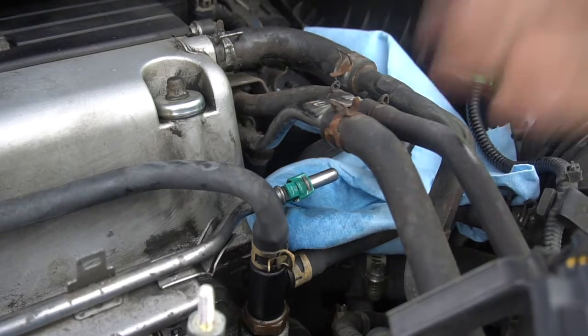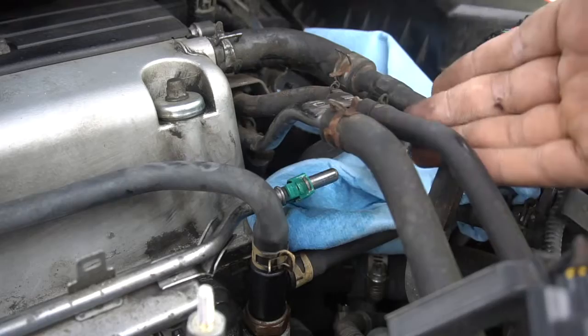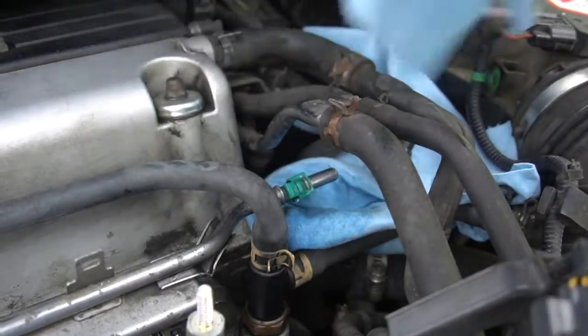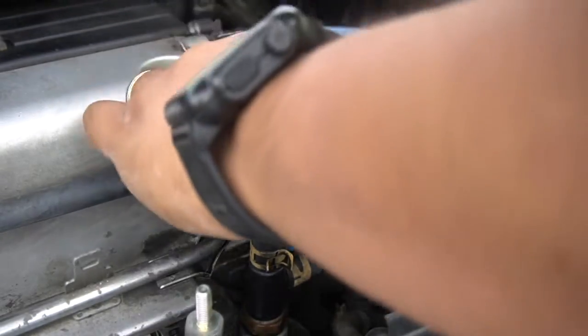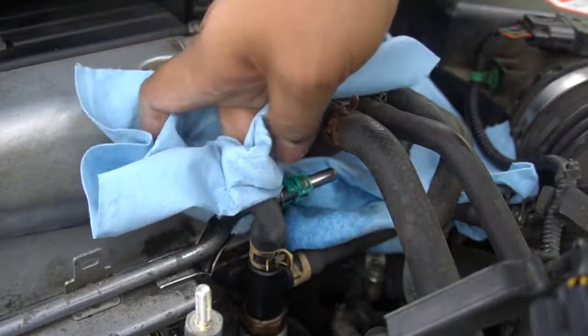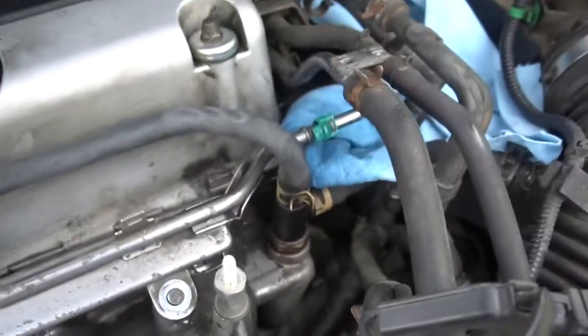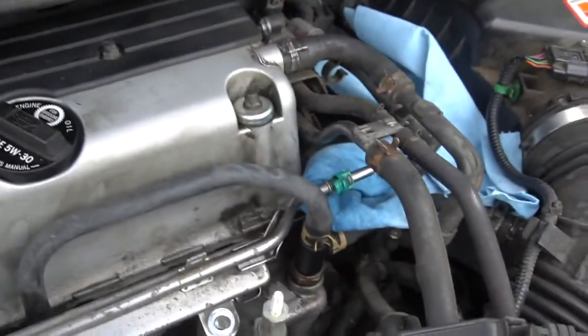As you saw, some fuel actually squirted out — luckily we were prepared. Some actually squirted up, so we went ahead and cleaned the area where there was an excess amount of fuel. I tried my best to clean the area thoroughly.